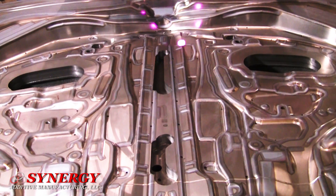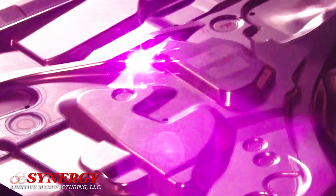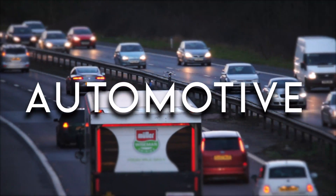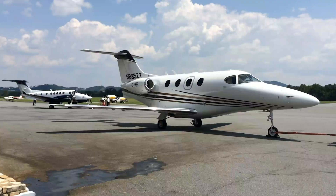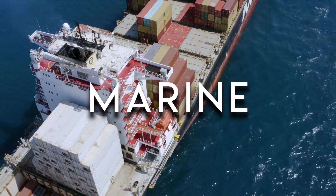Since the process is feedback controlled, Synergy's laser heat treating services can keep hardness within plus or minus one HRC. Stamping dies, trim steels, re-strike bars, and virtually any normally heat treated components are all examples of successful candidates for laser heat treating.